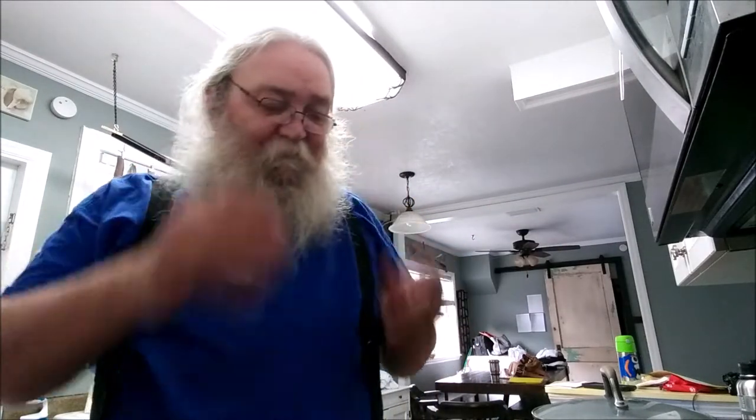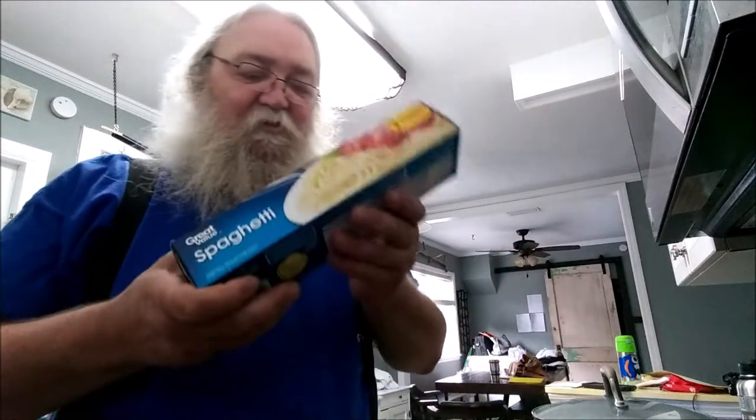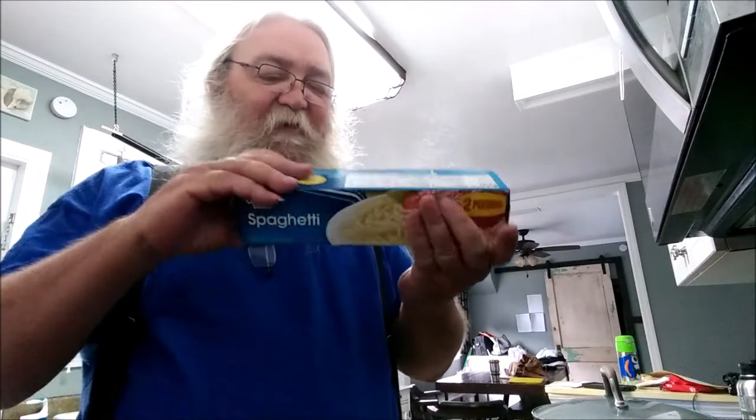Tonight we're going to do... well, I don't know. We saw it somewhere — it was kind of a taco-y salad casserole, but I don't have all that stuff, so what we're going to do is I've got almost two pounds — a pound and a half of spaghetti.